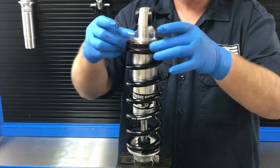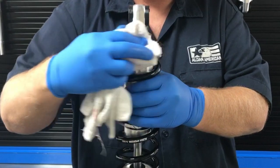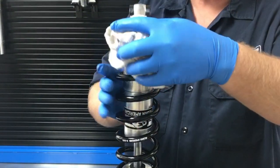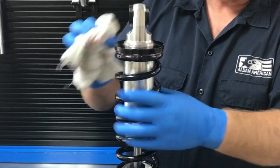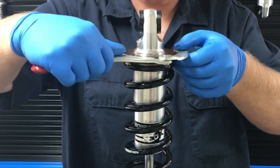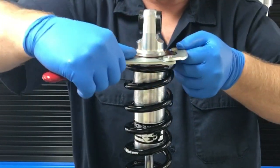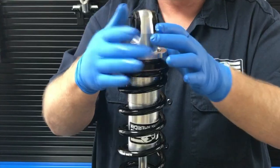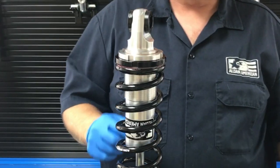We tighten the thrust washer down until it goes against the spring. We're going to wipe the excess grease off of our spring seat. Use our spanner wrench. Now we're going to take and put our lock nut in place. And now we're ready to install it on the car.